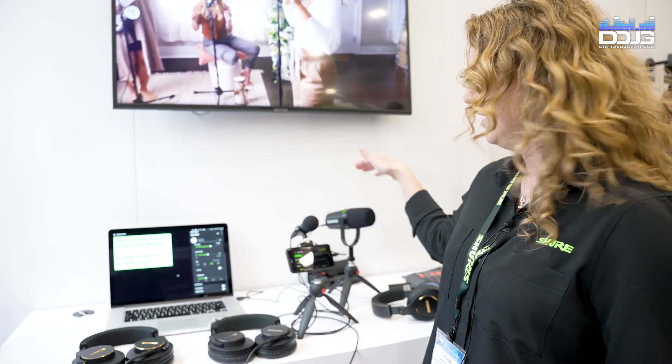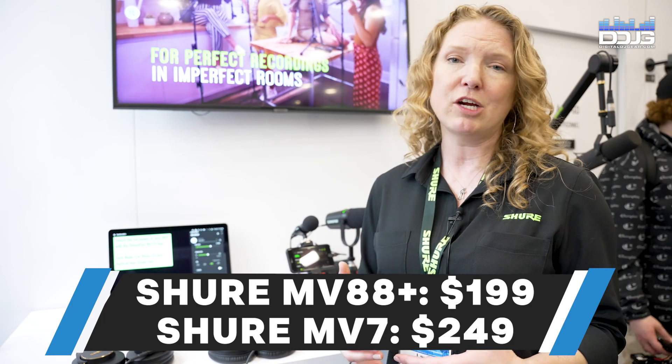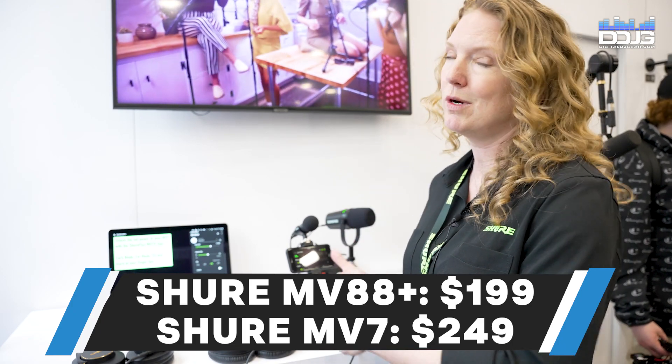We have this cool interactive content creation setup for people to try our MV80A Plus and our MV7 USB XLR Hybrid Microphone. So if you're a live streaming content creator or a gamer, this is where you want to go.